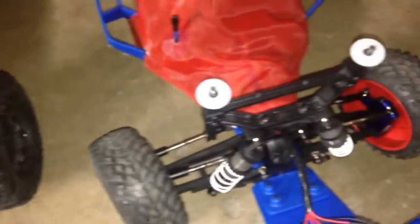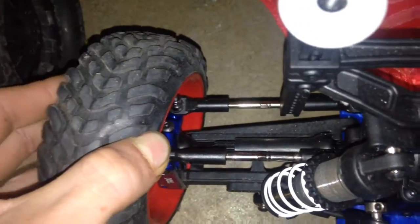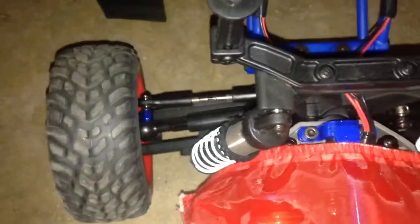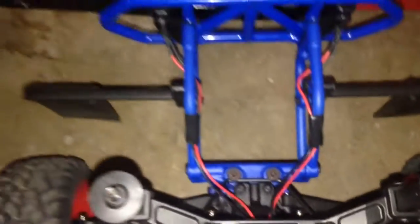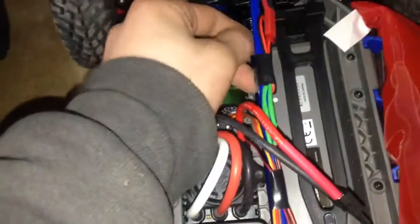For the Slash Ultimate, we got an RPM bumper, lights, aluminum C-blocks, steering blocks, MIP drive shafts, RPM body posts, Outerwear pre-filter, RPM nerf bars, a sway bar kit, RPM rear bumper, mud flaps, lone axle carriers, a Mamba Monster 2650KV motor, Mamba ESC, and a chassis strengthener.